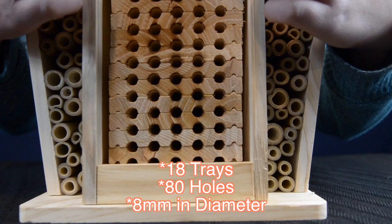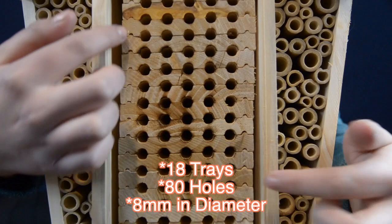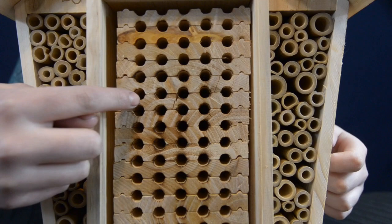One really cool feature about this bee hotel is the nesting trays. Now, there are 18 trays with 80 holes in them, and the diameter is 8 millimeters, which is good for mason bees and orchard bees. However, to have access to the trays, you must remove the little block from the bottom. Now, let's undo it.